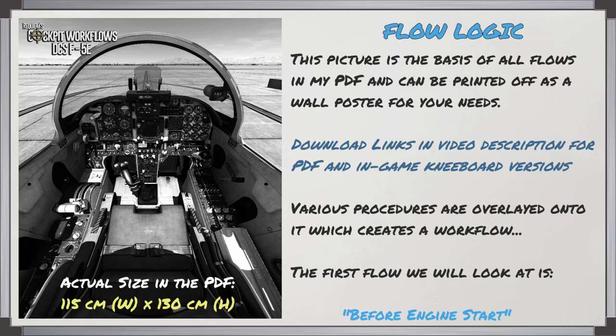This picture is going to be the basis of all the flows in my PDF, and there's also a large version which can be printed off as a wall poster. The download link is in the video description, and there's also a kneeboard version if you want that. With these flows, the idea is that we overlay various procedures onto the cockpit to create the workflow.